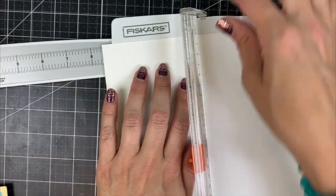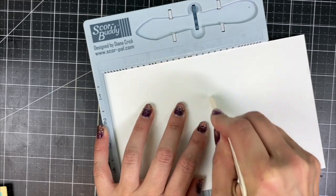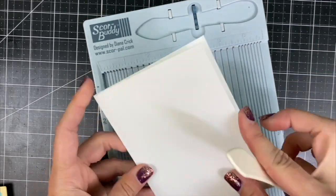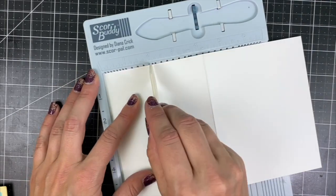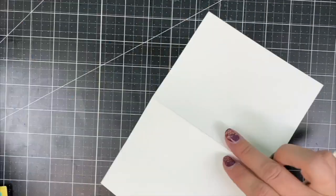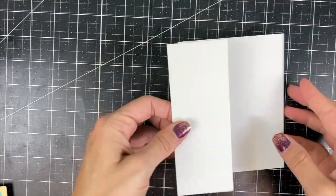I'm cutting an eight and a half by eleven sheet in half and then scoring down the center at four and a quarter. Once that's finished, get a nice crease and then open it up and score again on that small dot halfway down the front of your card base. Then you're going to flip that back so that you have a Z-fold opening.